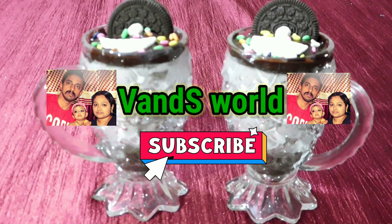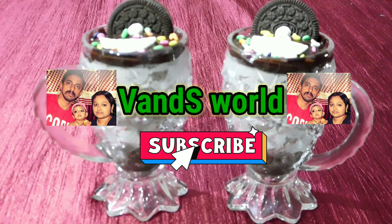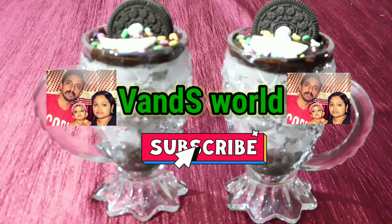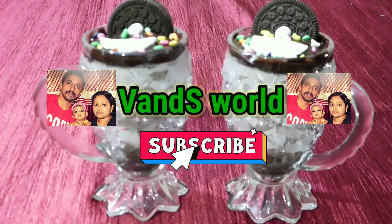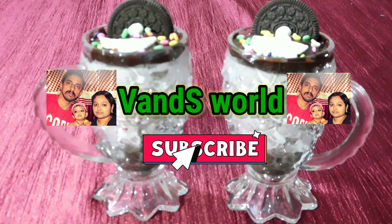If you want to subscribe to my channel, please subscribe. If you want to open the bell button, press the bell button. If you want to see my cooking videos, please give me a notification. Let's go to the recipe.